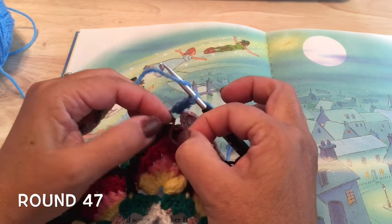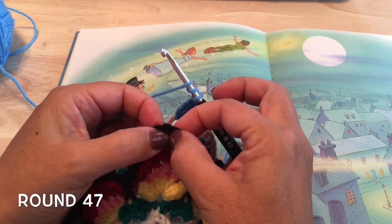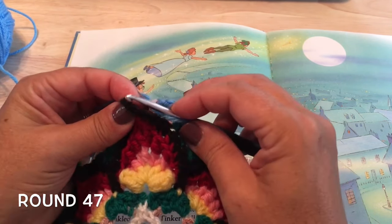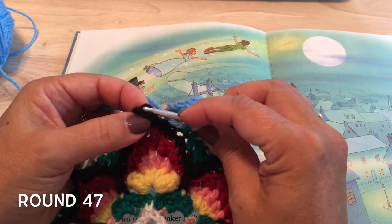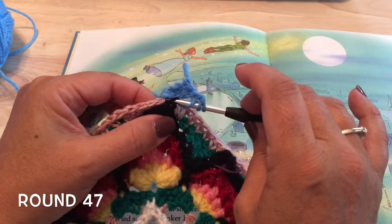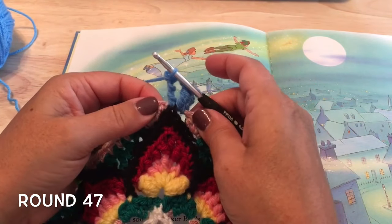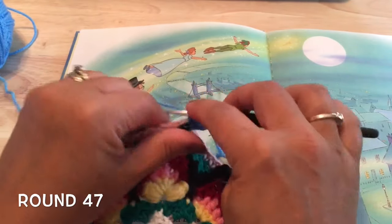So if we remove our marker, yarn over twice — the top chain and the back bump — we want to insert from above and through that back bump, then into the chain-two loop and pull your yarn up through, yarn over, pull through two, twice. And then we'll make that next treble back in that chain-two space.